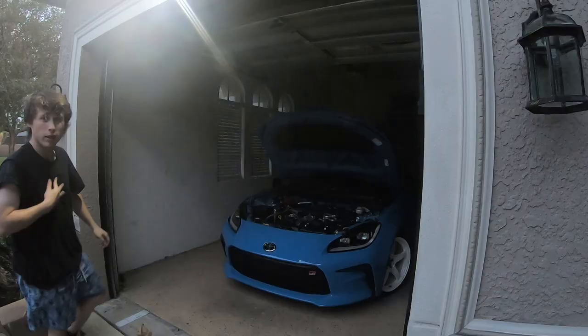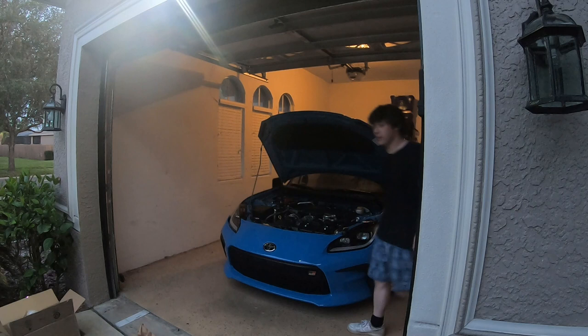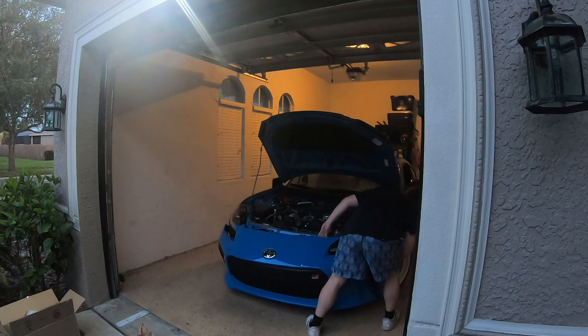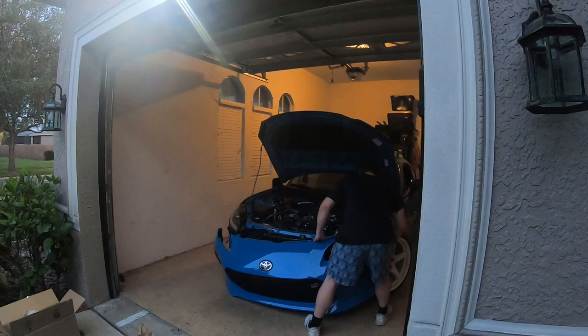Oh, this scares me so much. Oh my God, that's super scary. Woo — all right, she's off! I don't know where to put this thing.